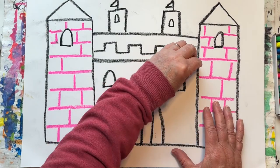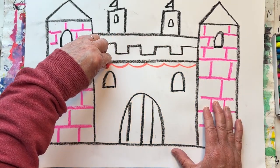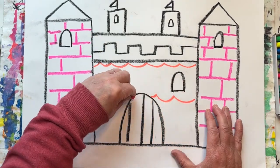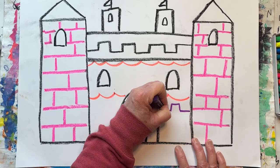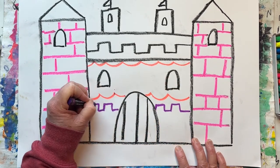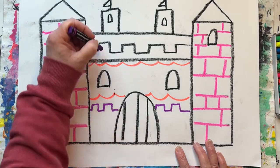Let's add a couple wavy lines here. Let's add some dots.